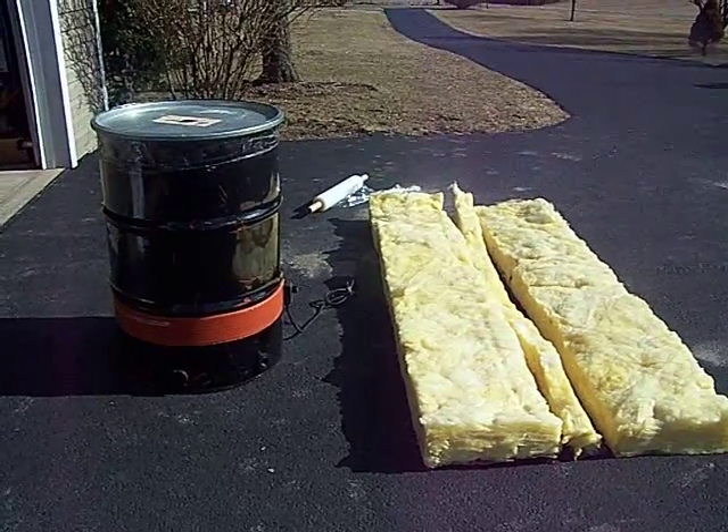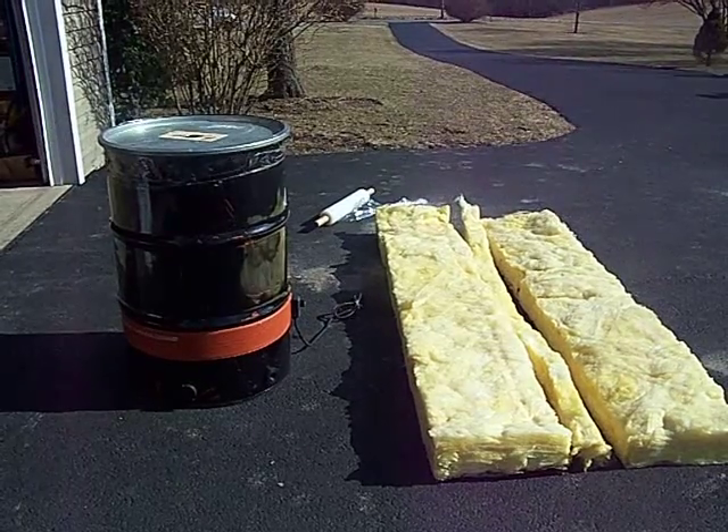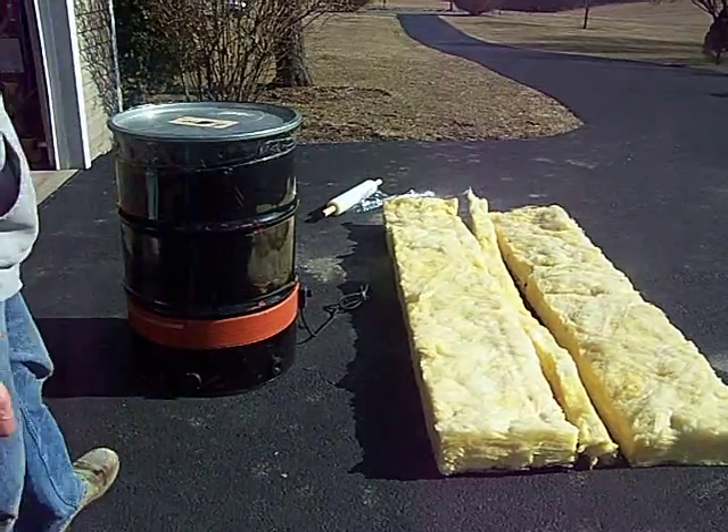Okay folks, here's PA Biodiesel bringing you the third video of eight. We're going to insulate a drum. We already have our bung holes in — two of them — and our drum heater on.